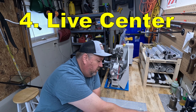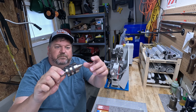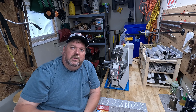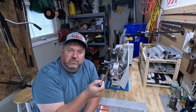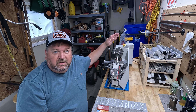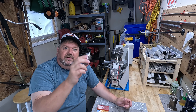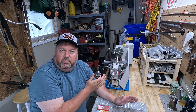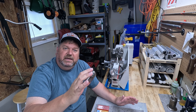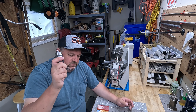Number four: you're going to need a live center for that tailstock. Anything that you stick out of the lathe chuck any distance at all, you're going to want to shore it up using your tailstock. You need to be able to secure that piece so that when you're turning larger diameters or longer workpieces, you have support on the end — otherwise you're never going to get a good finish or a properly sized workpiece. That's number four.